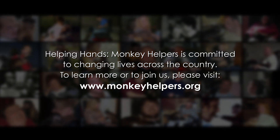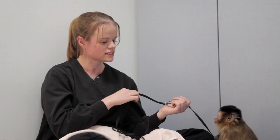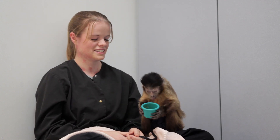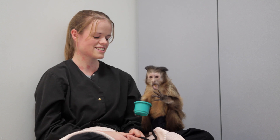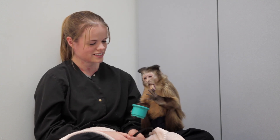Did you just steal the peanut butter? Do you want to come sit? It's okay, you're not in trouble. You want to come sit? She's like, yeah, score. You're pretty proud of yourself right now, huh?